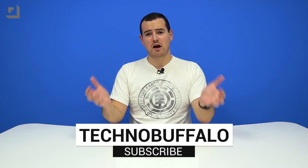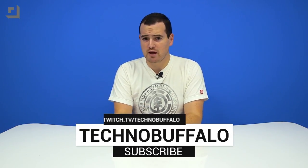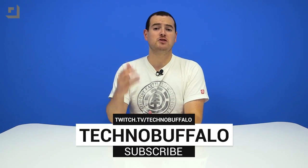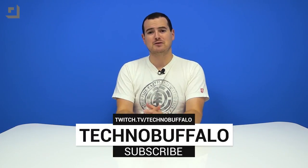Thank you guys for watching. If you want to see more videos from people who just love technology, hit the big subscribe button right here — we put up videos almost every single day. If you want to see us play video games, albeit sometimes a bit poorly, check us out at our Twitch channel at twitch.tv/technobuffalo. Links also right down below.